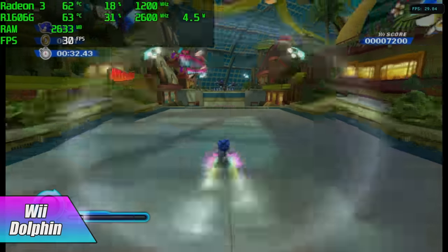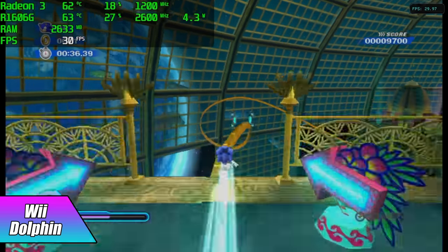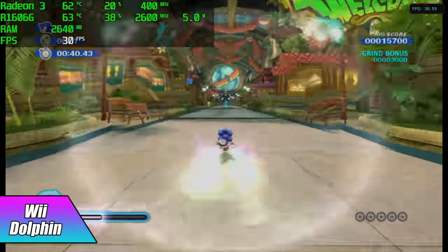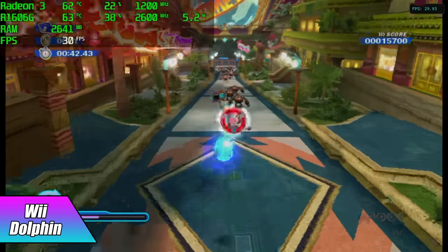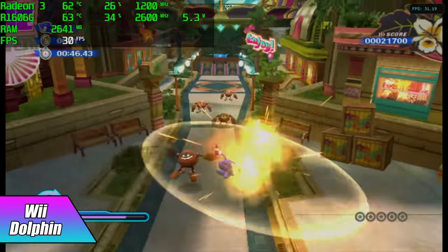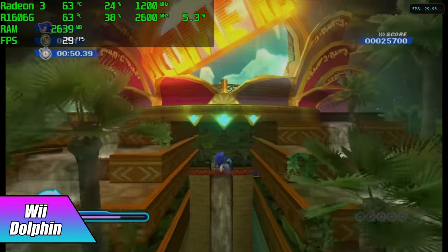The final thing I tested for this video was some Wii emulation with the Dolphin emulator. We're still at native resolution. Sonic Colors, which ran at 30 FPS on the original hardware, is also really doable — got a couple dips here and there, but I think that's the shader cache going on in the background. Overall, I'm really impressed with the GameCube and Wii performance out of this tiny board.